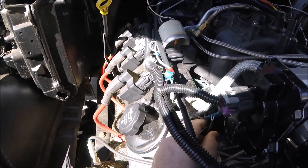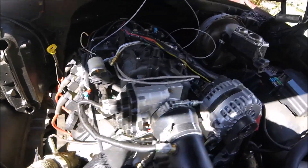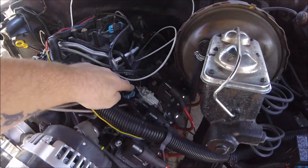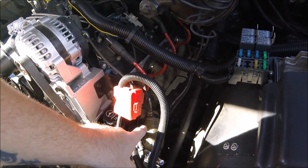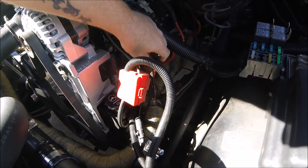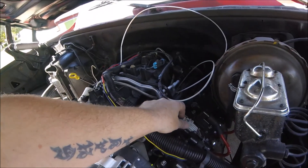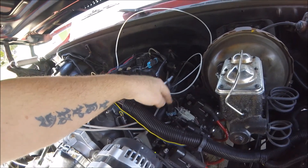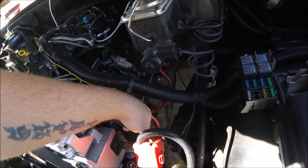I was also able to reroute all my O2 sensor plugs — here's one of them right up here and here's the other one right here. So our O2 sensors that we mounted in the downpipe are all hooked up and ready to go. I might actually try to get some more slack in this one and bring it up a little further so I don't have to run this line so close to the spark plug wire.